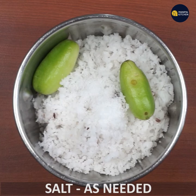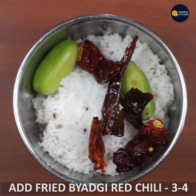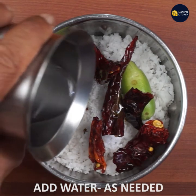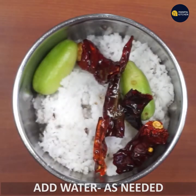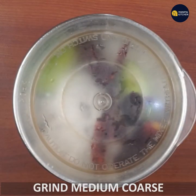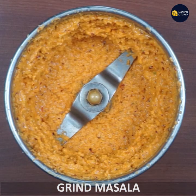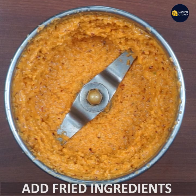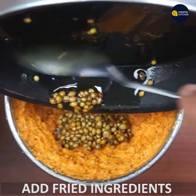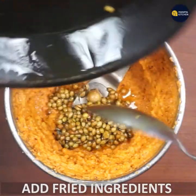I will cook it on a medium course for a bit. You can use the bitter gourd as well.